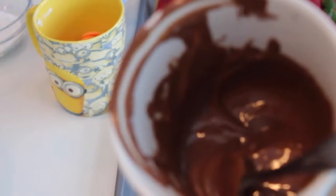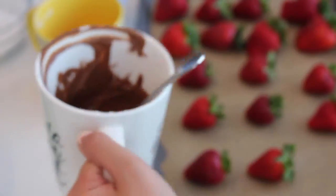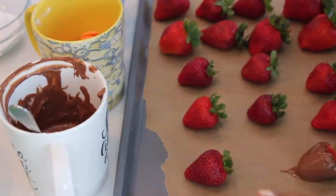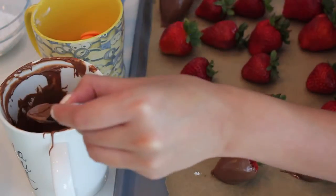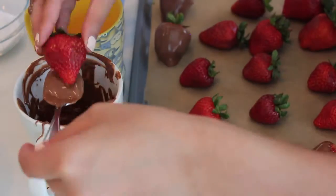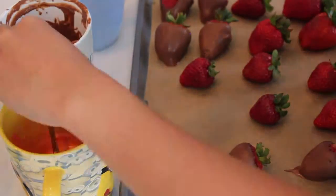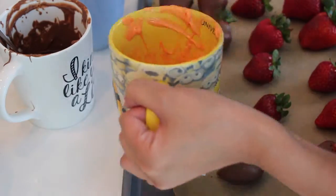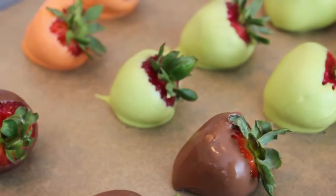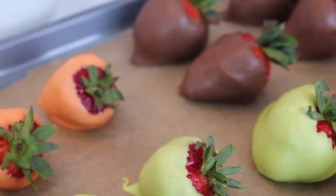First, we're going to be melting some chocolate. As you can see here, I've already got my milk chocolate melted. So we're going to start dipping our strawberries. This is how the strawberries look like when they're all dipped. Now you just want to set it aside or put it in the fridge to harden, and then we're going to start doing the details shortly after.